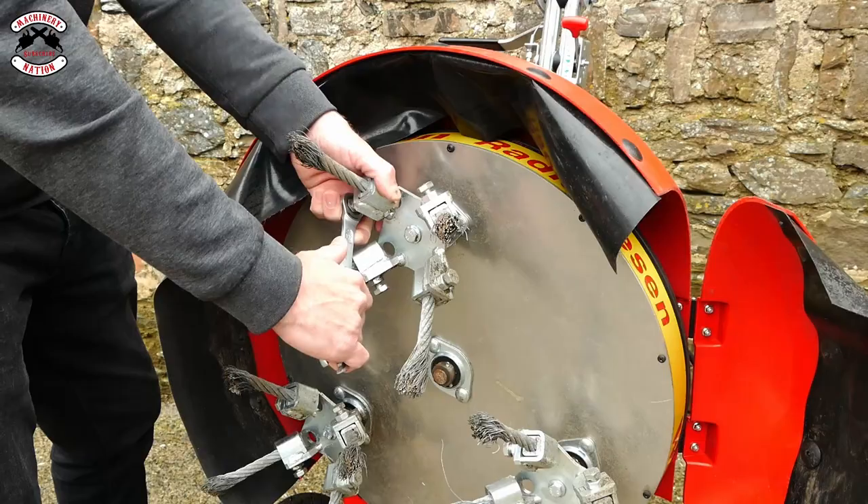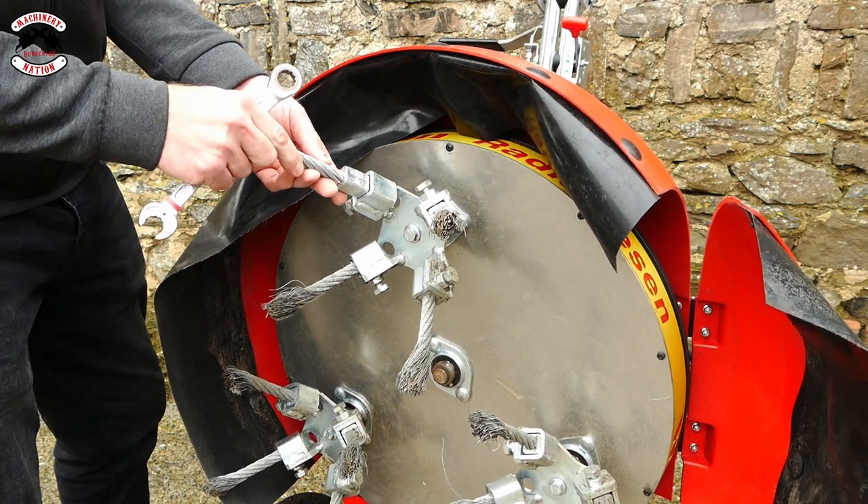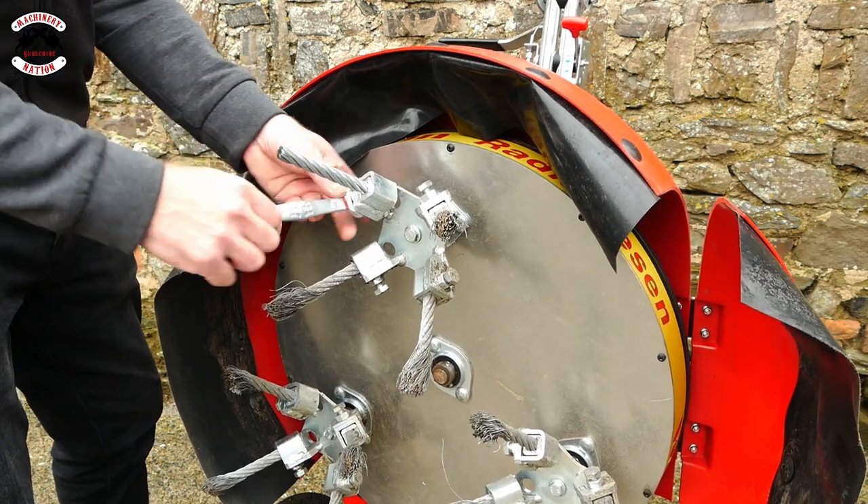Let's see how easy they are to change. Undo the 17mm bolt, pop the old bristle out, pop the new bristle in, do up your bolt, and then lock it in with the lock nut. Done.